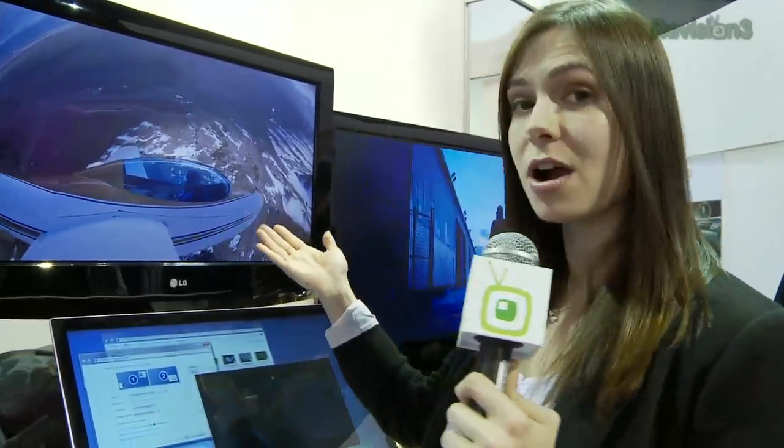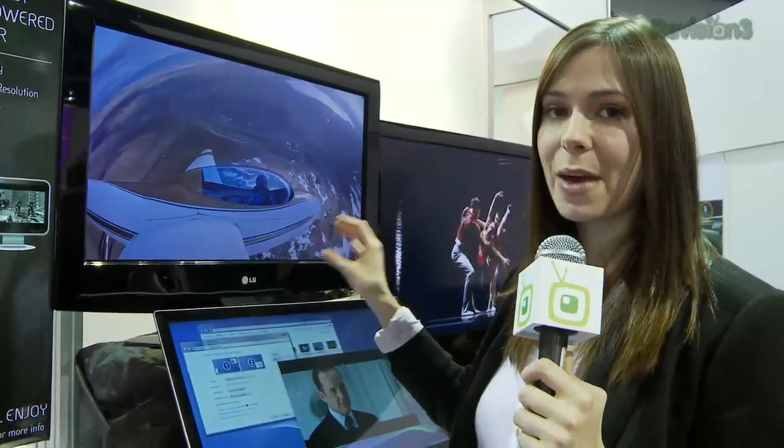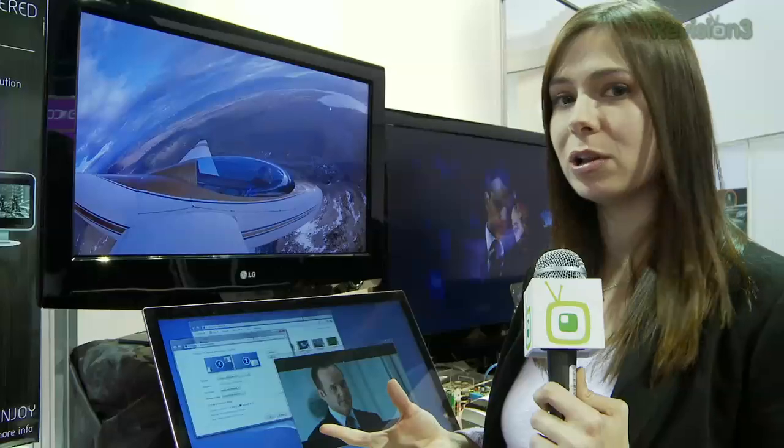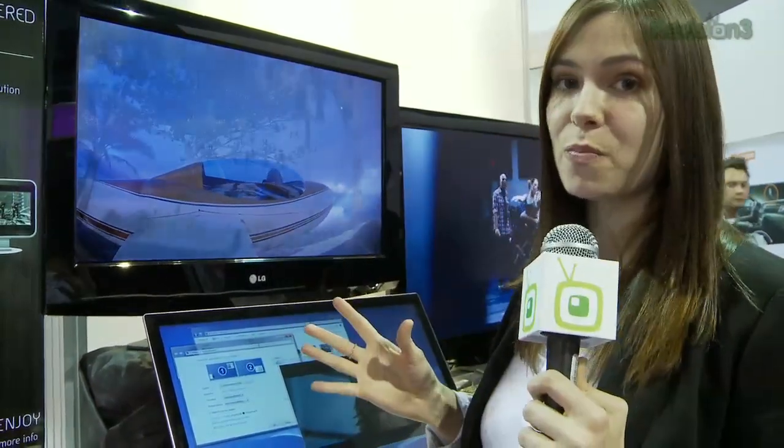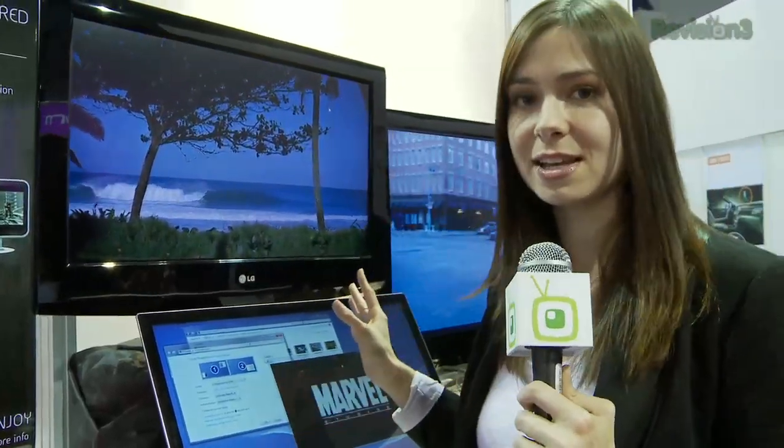You can also connect to monitors that are larger — they're not going to power them, but you'll still get the picture. If the bus is overloaded it will do a little compression on the image, but if the bus is open it's going to send you the image you're expecting to see.